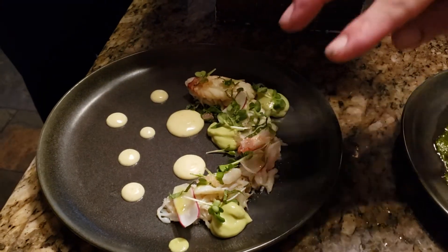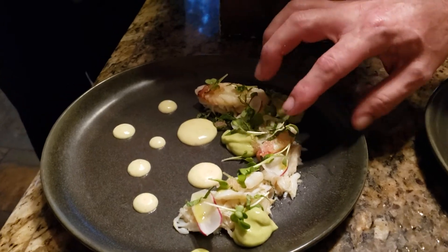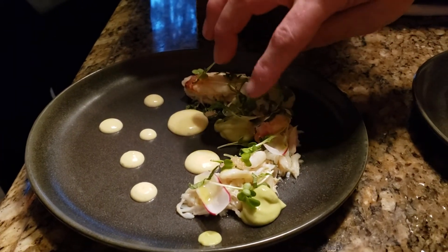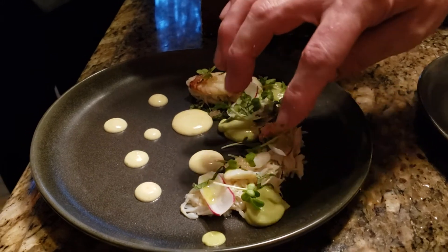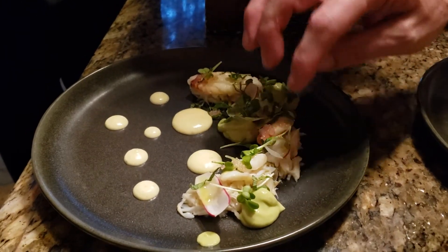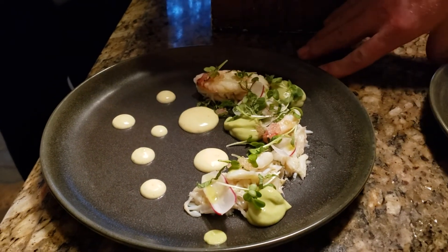Lemon oil, and then on top of it you get a little mint and some finger limes — finger limes that look like little caviar beads. Then you have a little avocado puree, and then a yuzu kosho aioli.